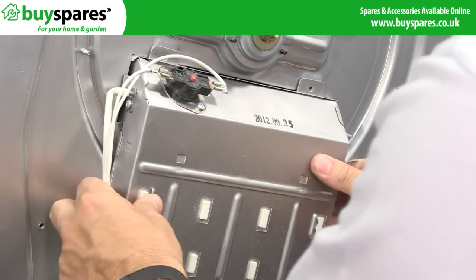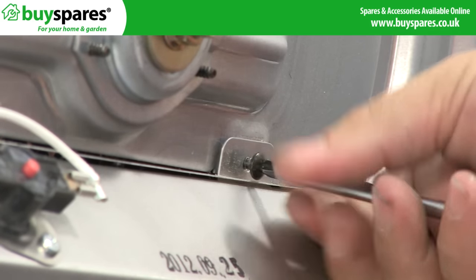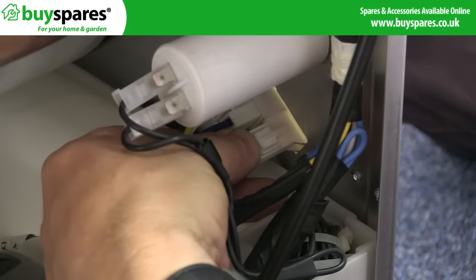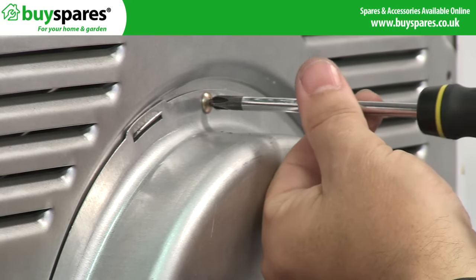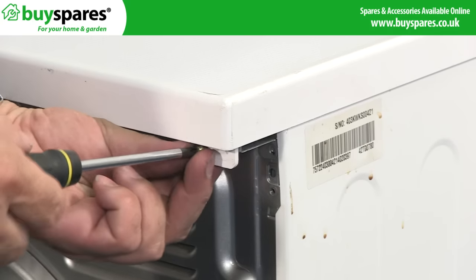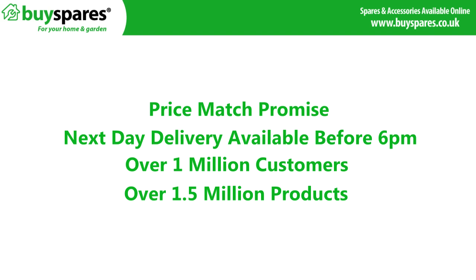With the new components fitted, the dryer's panels just need to be reattached to the appliance. For all the spares you need, visit BuySpares.co.uk.